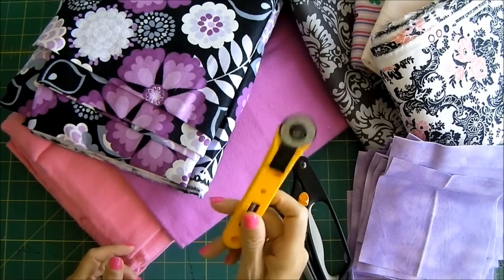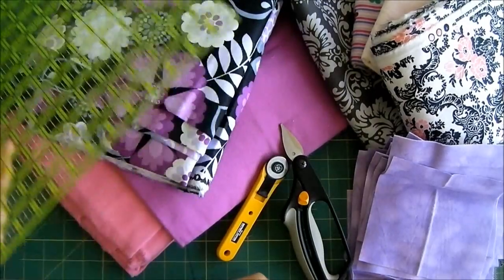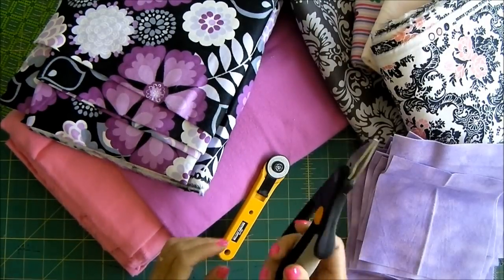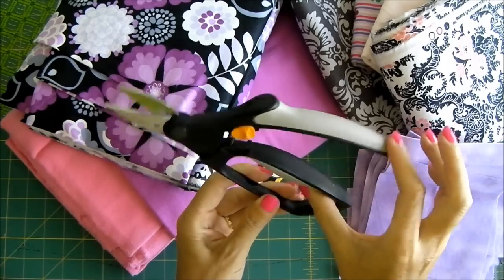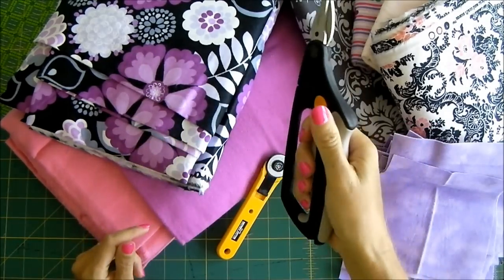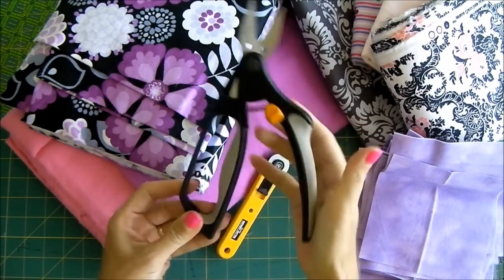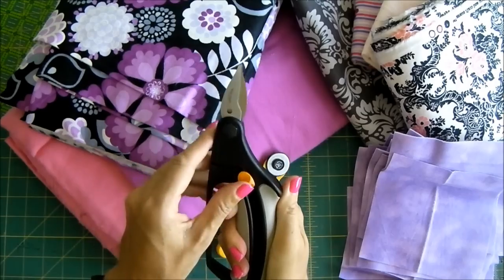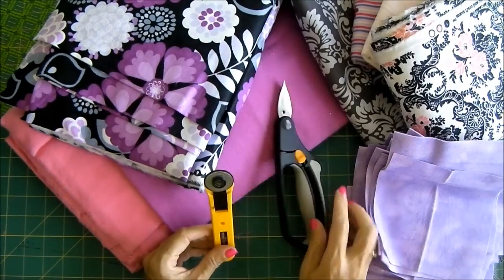You'll also need a rotary cutter and some kind of ruler. You can either use a square ruler or a long ruler — I've got a 6 by 24 quilt ruler which is going to be good for this. And then these are ragging shears — basically a spring-loaded scissor. With a regular scissor your hand cuts twice, but the rag cutter springs back automatically, so where we've got lots of cutting to do later on, this is going to really help eliminate tiredness in your hands. But it's not essential; you can just use regular scissors.